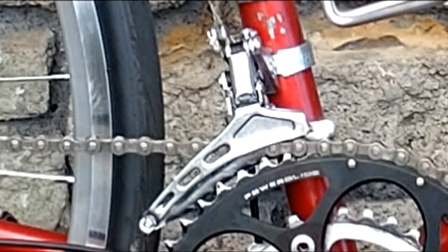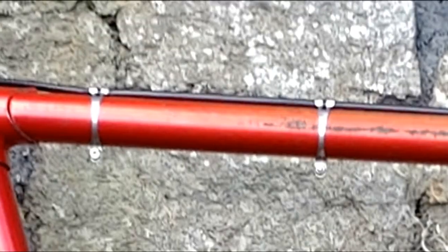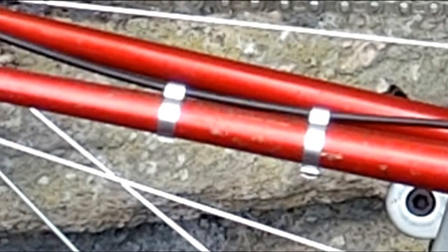The bottom bracket was £13.54 new and the pedals were £19.35. The front derailleur was £6.99. The DRM clamps to attach the water bottle cages to the frame cost a total of £10.98 from Wiggle. The top tube clamps were £5.52, the down tube clamps were £5.06, and the chain stay clips were £5.98. Cable ties would have served the same purpose and been lighter, but it wouldn't have looked as good.